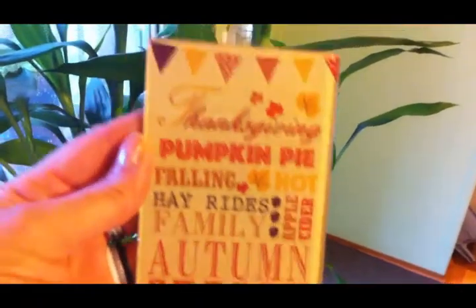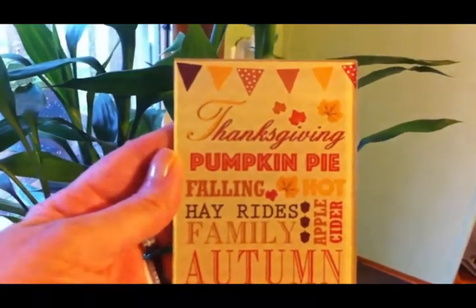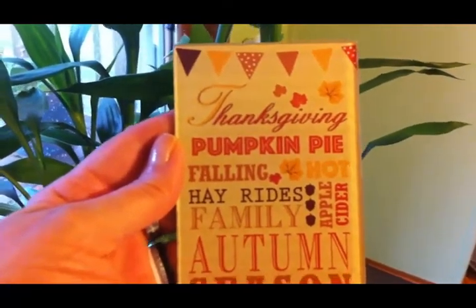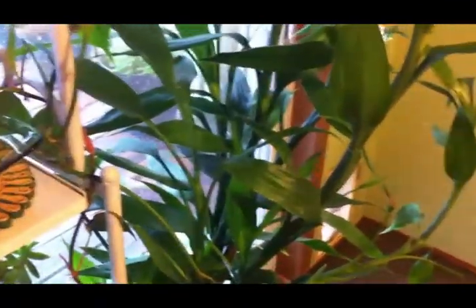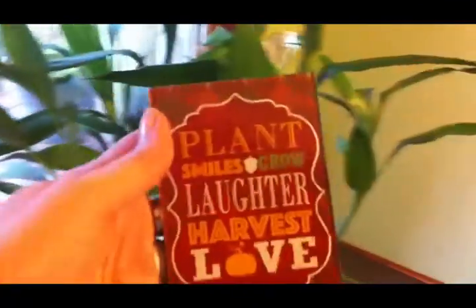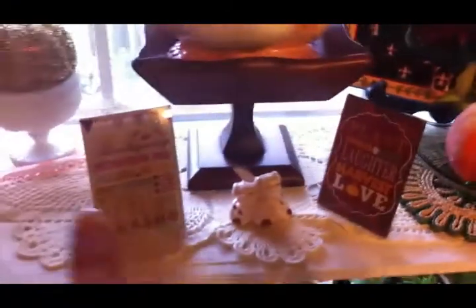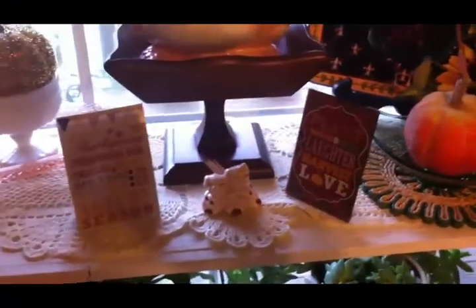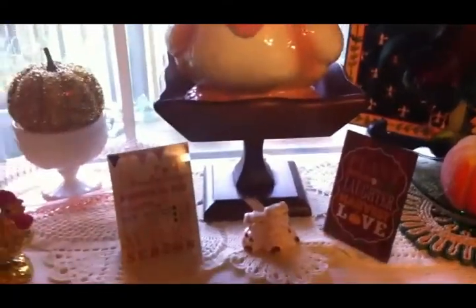Let me move over so you can see what it says: 'Thanksgiving, pumpkin pie, falling leaves, hot apple cider, hay rides, family, autumn, and season.' The other one says 'plant smiles, grow laughter, harvest love.' Those are just cute little pictures that I think fit perfectly on this shelf of my plant stand.